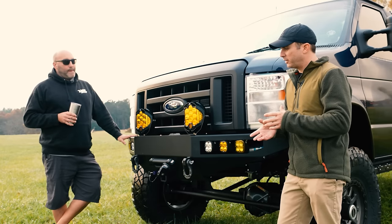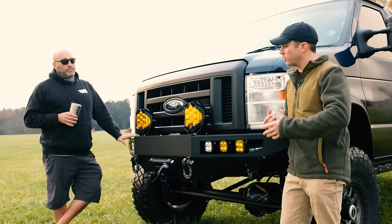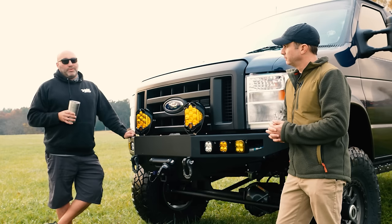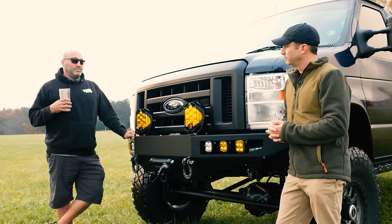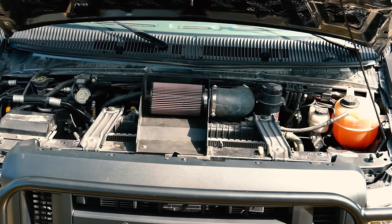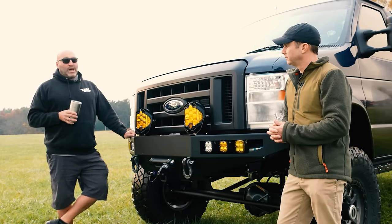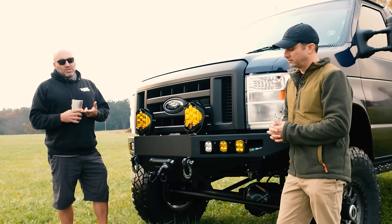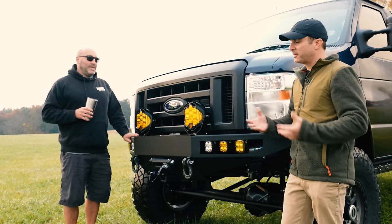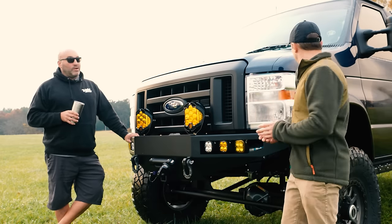A lot of people think diesel is the ultimate go-to. You could get a 7.3 early on and then the 6.0, but I'm happy to say I'm diesel-free in my life. The last year for a 7.3 in the E-Series was 2003, so those rigs are getting older. I've found through the years that gas is always more reliable than diesel. If you calculate your total cost of ownership — the higher entry price, higher maintenance costs, higher fuel costs — you're always going to wind up economically better with a gas engine.